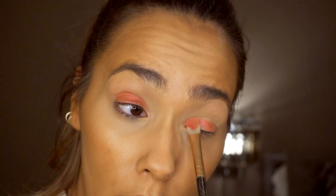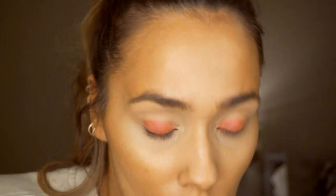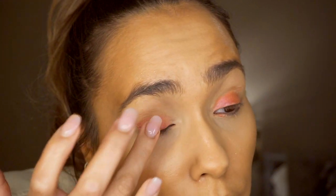It definitely applies better with a damp brush - otherwise you're not really going to get much pigmentation. I'm going to go over that and smooth it with my finger, blending it in a bit better. That looks better now that I've blended it in with my finger.